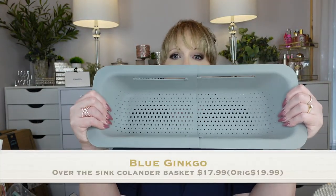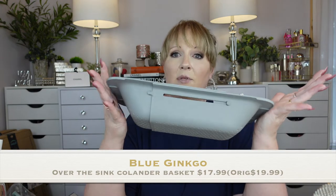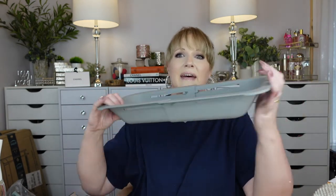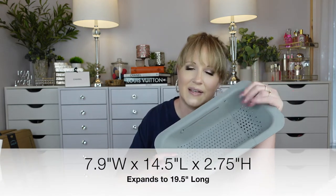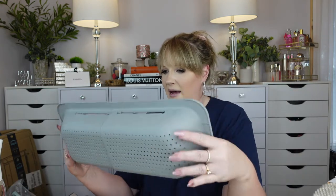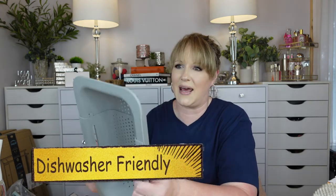Have you guys seen this expandable sink mat? I'm so excited about this — it comes in such cute colors. You can get it in pink, but I usually go for gray. You can expand it and have it sit in your sink depending on your sink size. I think the packaging may have fallen off so I'm not sure if it's dishwasher safe.